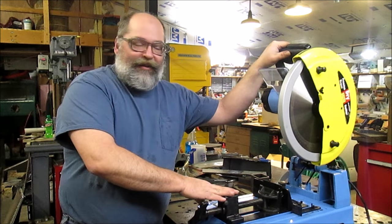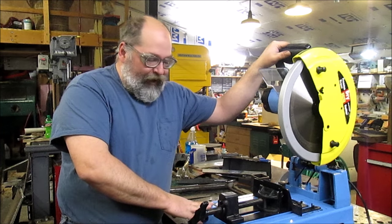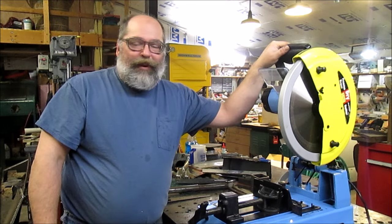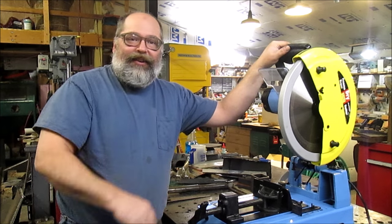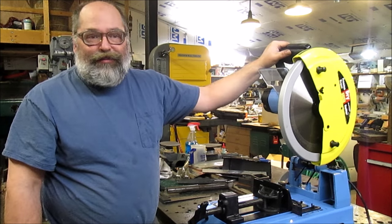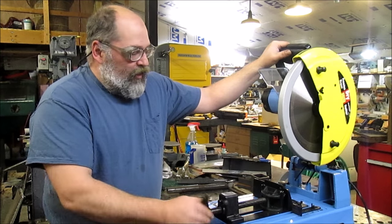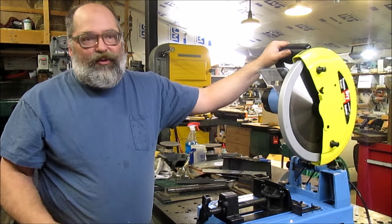Conclusion: this thing cuts great. It throws chips — they all throw chips. It's got a nice heavy base, which is something I was looking for. In a future video we'll be doing a cart for this, based off of a cart put up by a member on the Garage Journal. When I go to build the cart I'll throw a link to his thread, give him credit for his idea, which I'm going to steal blatantly. But so far this has been a good saw. I needed something that would give me nice weldable cuts quickly. The horizontal band saw is great, but it's slow.